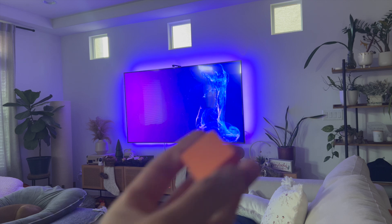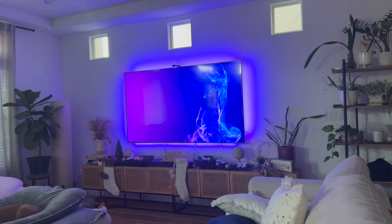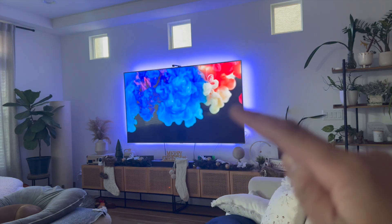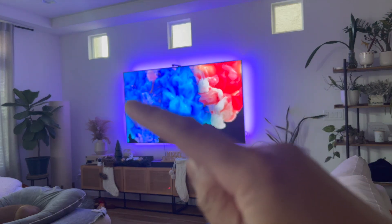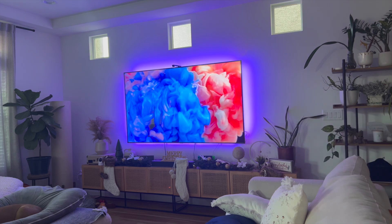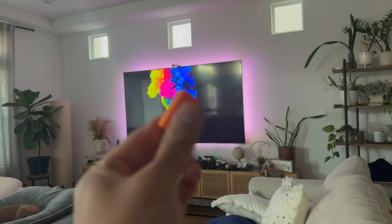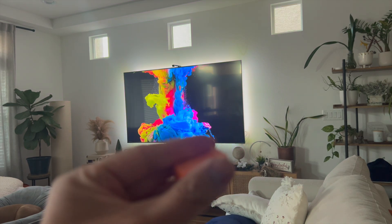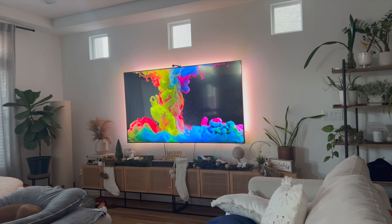The next thing you need to do is grab your orange squares and attach them on all corners of the TV and also in the center — seven different parts in which you need to attach these orange squares to. These have an adhesive. Right now the adhesive is pretty much gone just because I've been demonstrating a lot in this video. But once you have those orange squares attached, go back to your app and click on calibrate the camera.